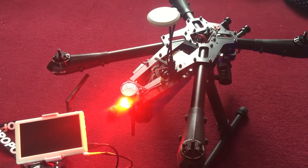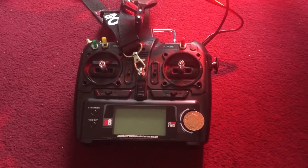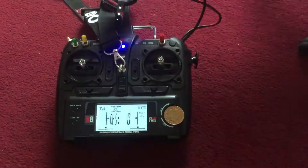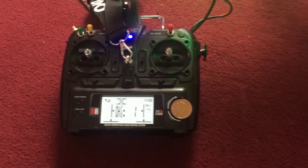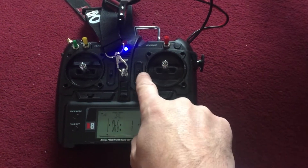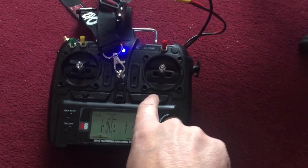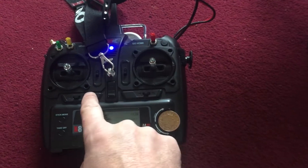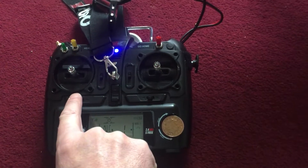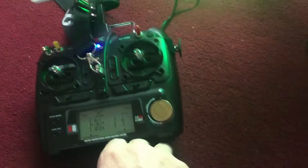Hi guys, so this is Max 500. This is the remote control and we are going to calibrate this, because often when you first get it the trims are not centre. So turn on first, check that all trims are centre — centre, centre — it is now centre.